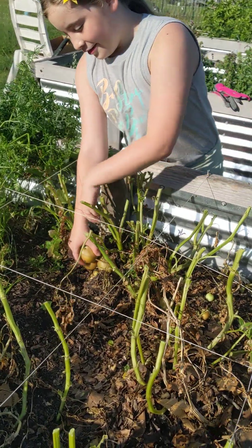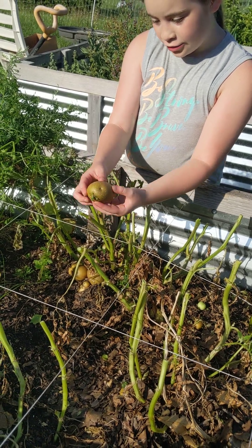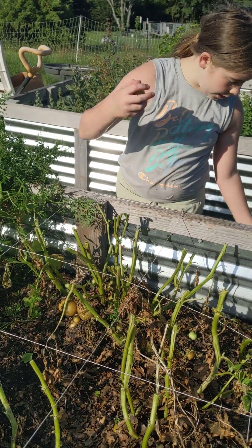We are going to pour our potatoes. These are organic store-bought potatoes that we planted in. They're doing a nice harvest for us. We got the yellow ones and we got some red.